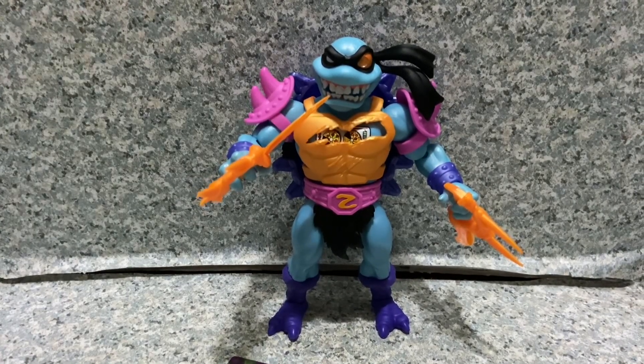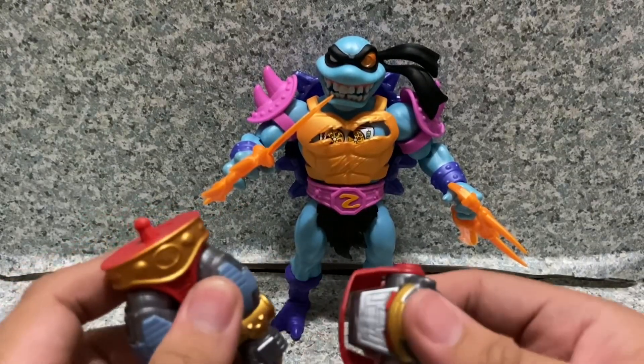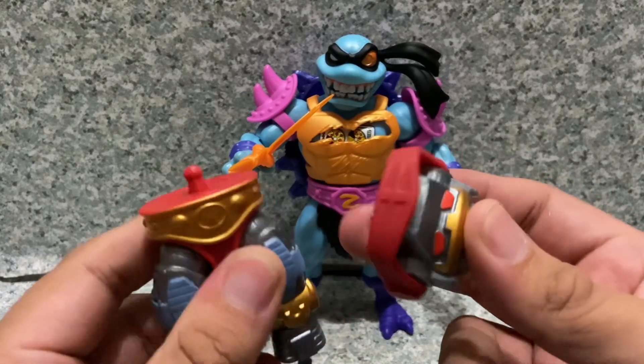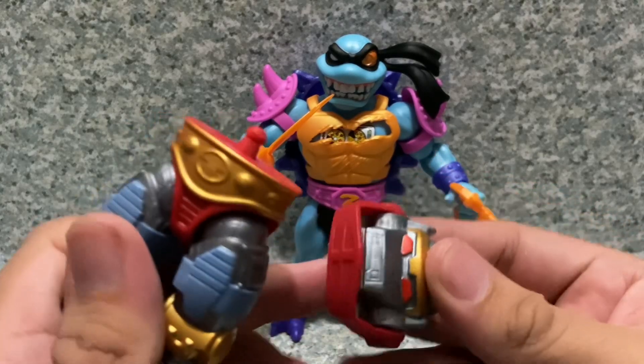Finally, since this figure is part of the Turtles of Grayskull Mattel Botto wave, he does come with the lower torso and the head of Mattel Botto.